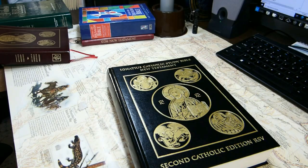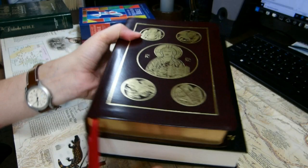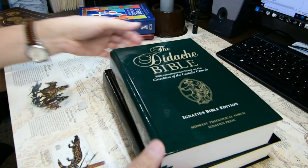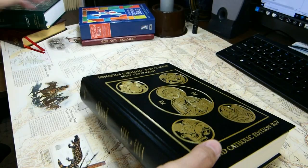To give you a sense of what that means, here is another Ignatius Press Bible — the complete Old and New Testament — and it's a smaller volume: not as wide, not as tall, not as thick. Here's the Didache Bible, which is again not as tall, not as wide, though the Didache Bible is a bit thicker.